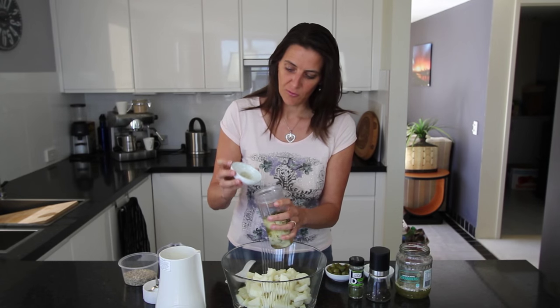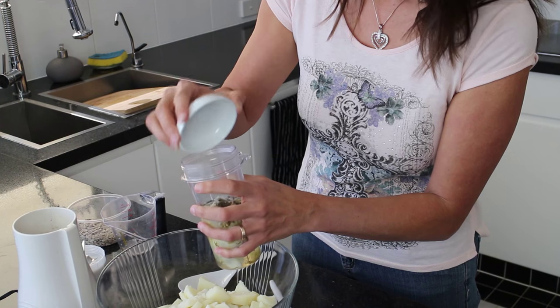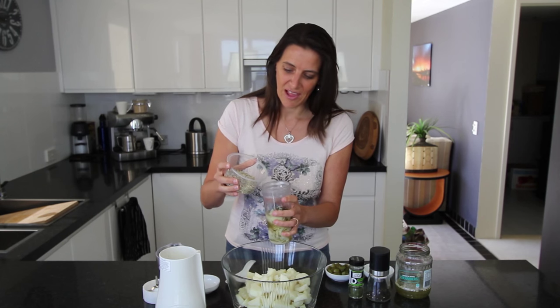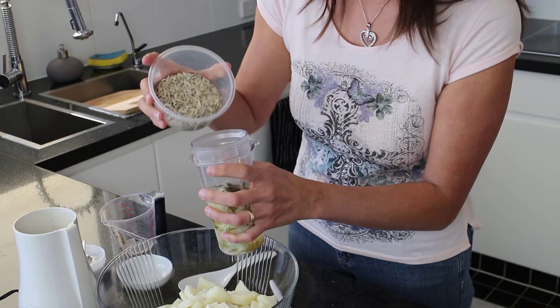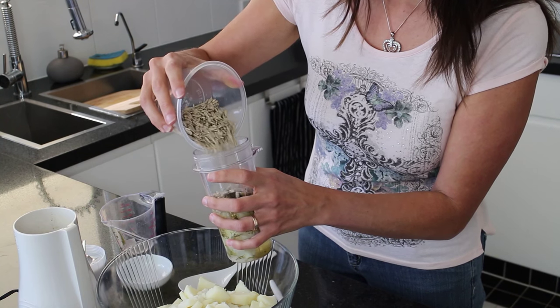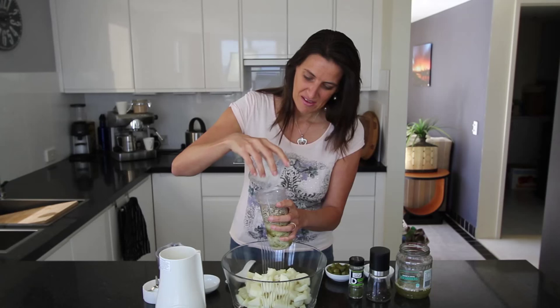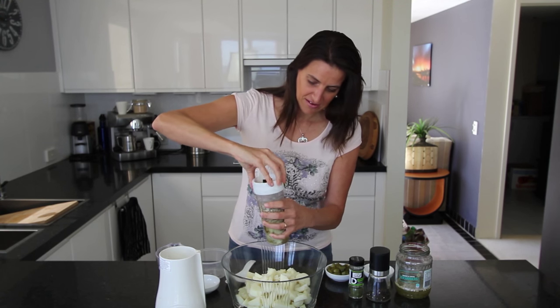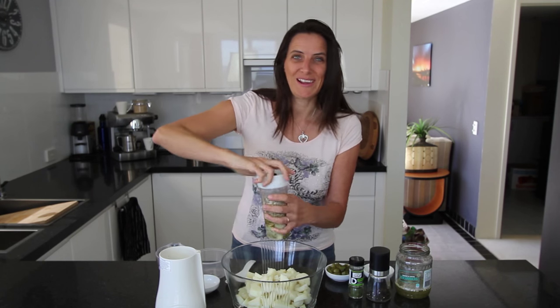To this mixture I'm also adding one teaspoon of coarse Celtic sea salt and half a cup of sunflower seeds — these are great for some added calcium. If you wanted to, you could also use cashews in place of the sunflower seeds. Now give this a blend.